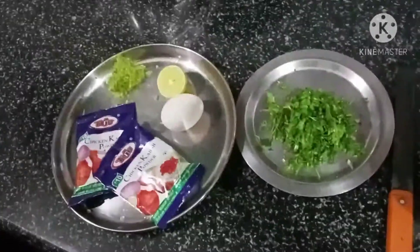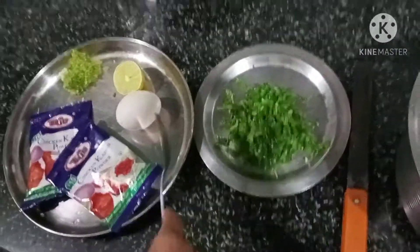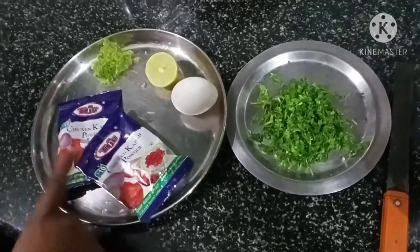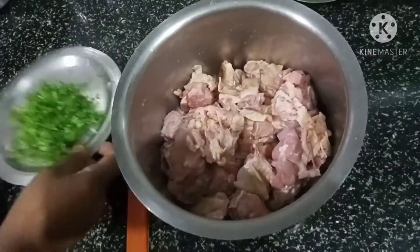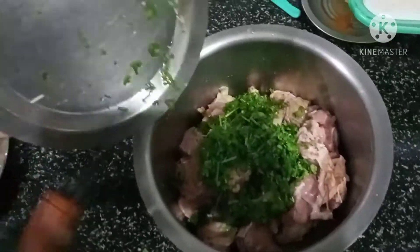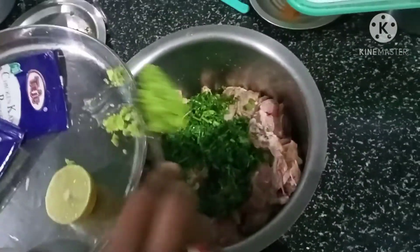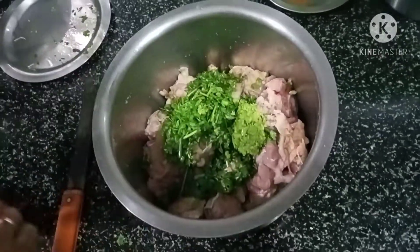I am going to add some ingredients. I am going to add 1 cup of coriander, 1 egg, 1 whole spoon of ginger garlic paste. I am going to add chicken and coriander next to ginger garlic paste.